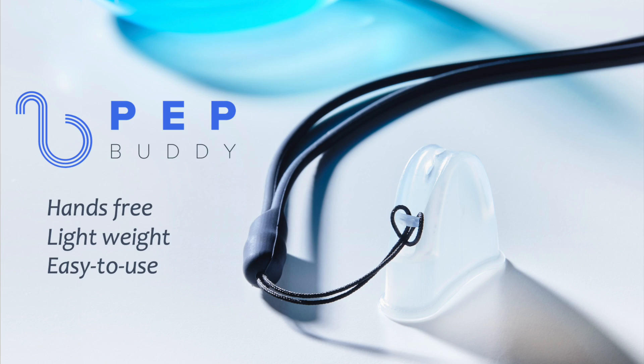Hi, in this video we're going to learn how to use PepBuddy for your COPD and also for mindfulness and anxiety reduction. PepBuddy comes in a small case and this case can be used in your purse, in your pocket or wherever you want to keep PepBuddy safe. You will take the device out and it is designed to be hands-free and lightweight so you can hang it around your neck all day long and use it whenever you need it.